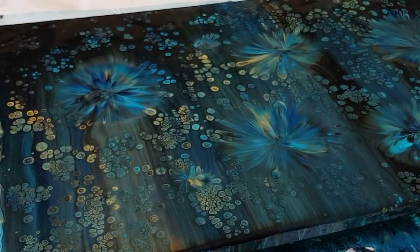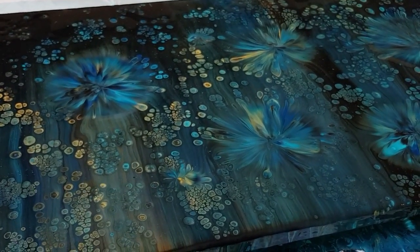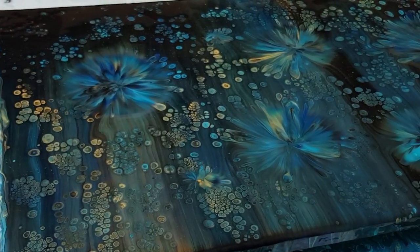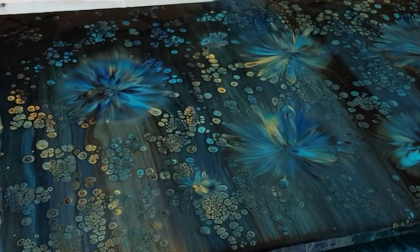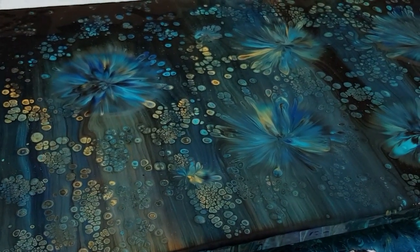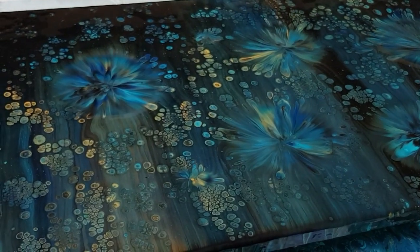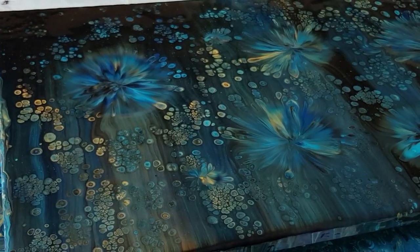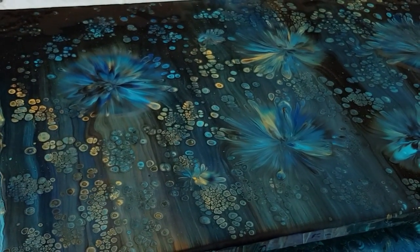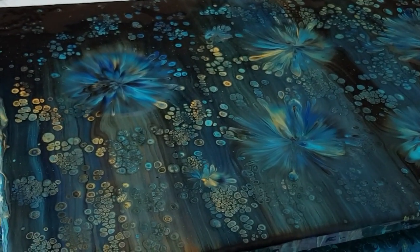I'm exhausted — I'm going to go get my groceries now. Thanks so much guys, I appreciate all your love and support. Hope you've enjoyed this and learned how to maybe save a failed pour and have some fun doing it. This would look really nice with a coat of gloss because it's so dark. I'll put the photo up and see what you think — if you like it I'll keep it and gloss it, and if I don't get many comments I'll just scrape it and do my big flip cup pour again. See you later, bye for now!